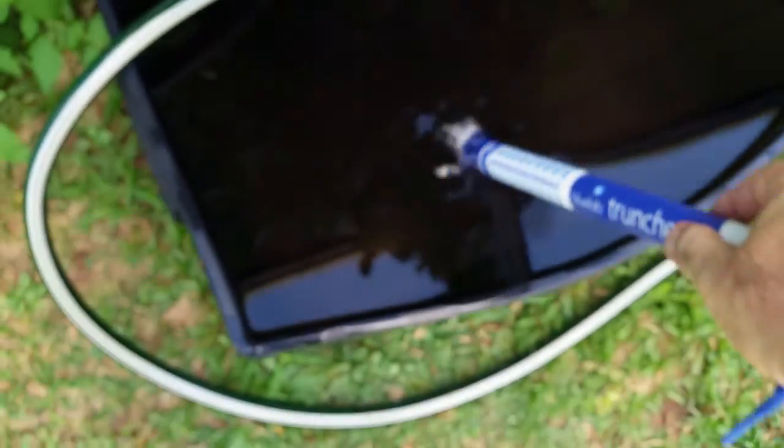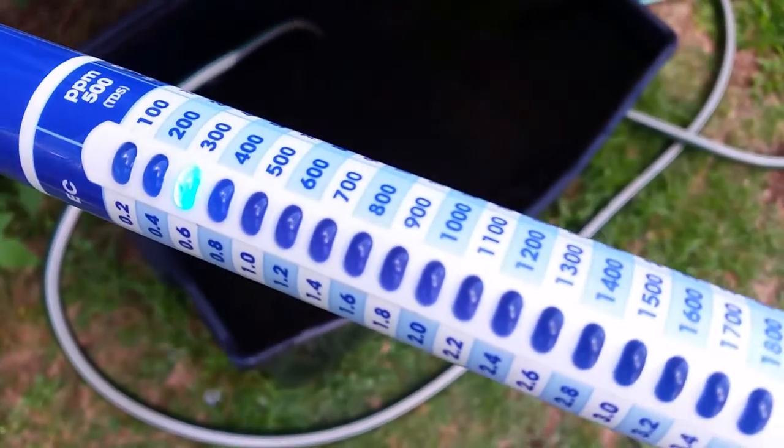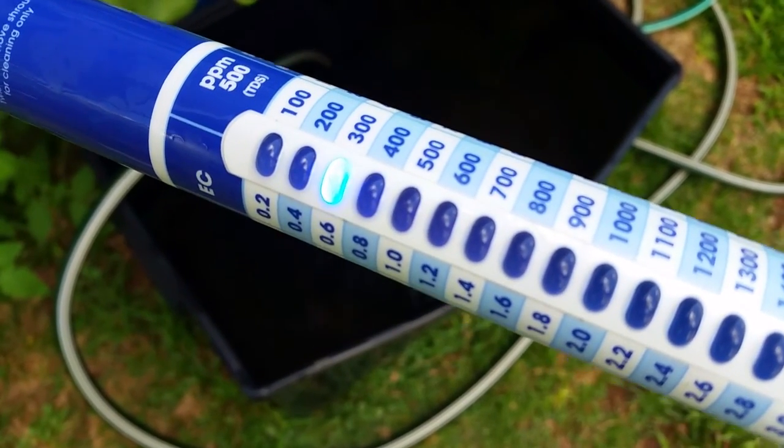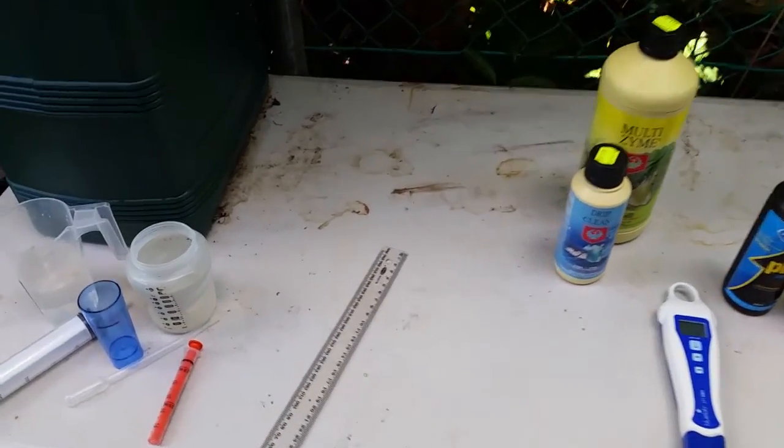Here's our truncheon. We're going to get our levels — we want this to come out at about 300, which is spot on 300 parts per million. Again, that's going to go down to about 250 which is what I like it to sit at. I'll show you how I'm going to do that later.